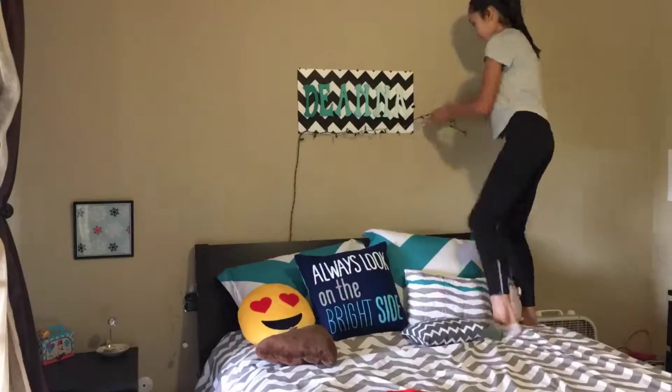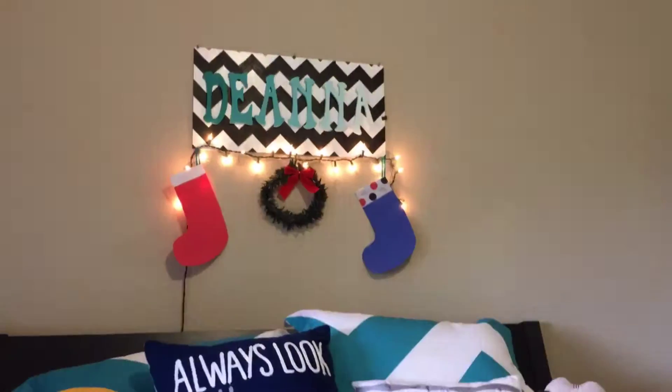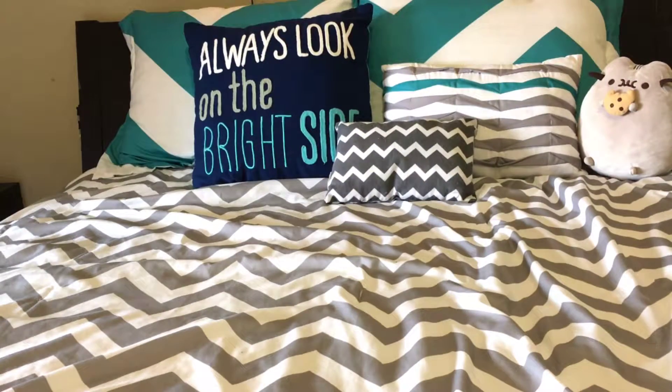Now I'm just going to be adding some Christmas lights above my bed. Now I'm going to be adding a little wreath. Now I'm going to change out my pillows to more Christmas pillows.